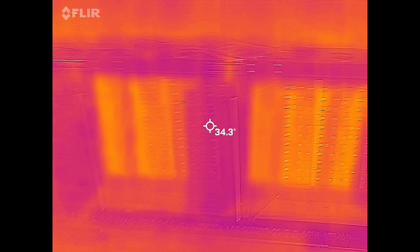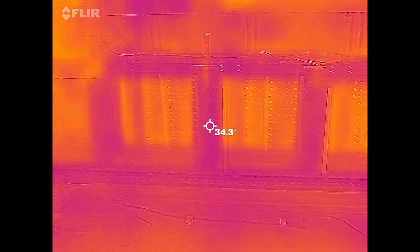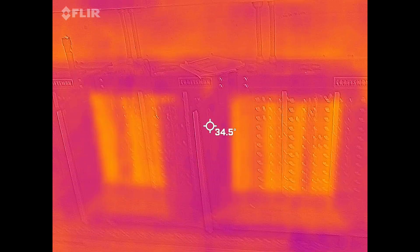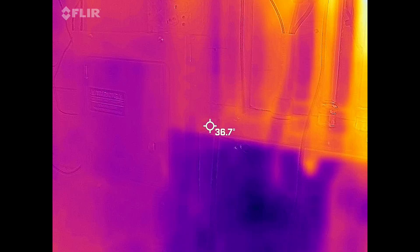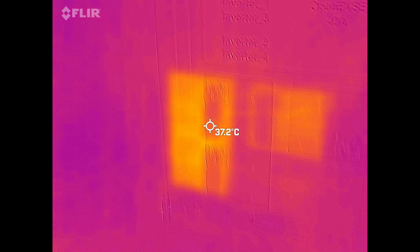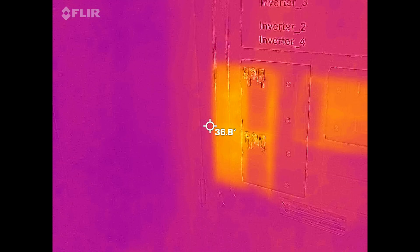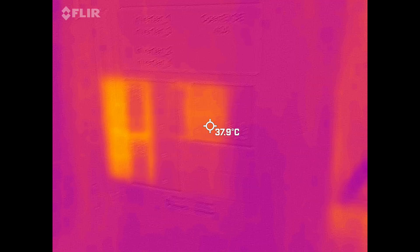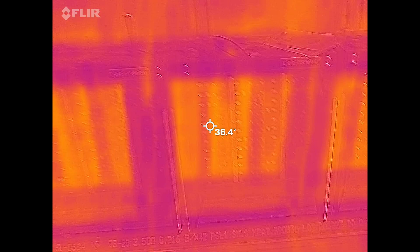Once again, the powerwalls are just fine — no hot spots, the cells are doing fine, the modules are doing fine. They're fully charged and have been charging for about 30 minutes. Let's open up the panel here — this is where all four LV6548 inverters come together. You can see those two breakers on the left side are warmer than the one used to charge the car.